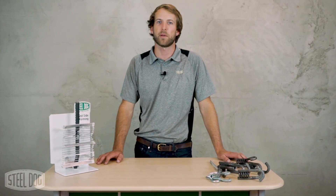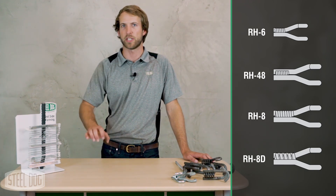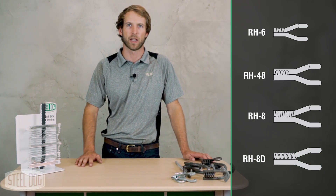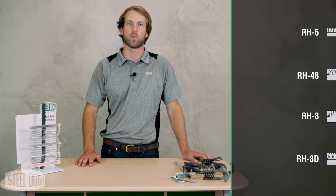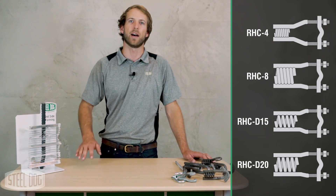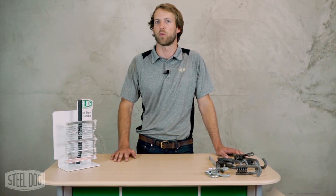SteelDog makes many variations of the rebar hook for different size rebar and different thread forms. The standard is half-inch coil rod, but we also go up to one-inch coil rod, as well as Dywidag rod in both 15mm and 20mm. If you get above a number nine rebar, we make a rebar coil clamp, which is slightly different than a hook but allows you to clamp onto up to number 11 size rebar. So if you need to tie perpendicularly into rebar, SteelDog certainly has a solution for you.